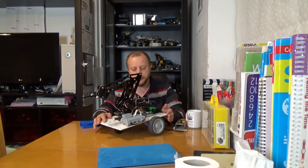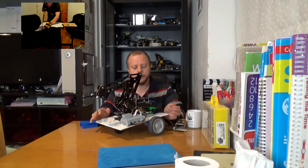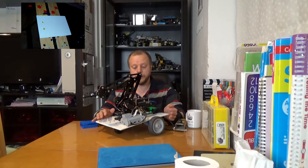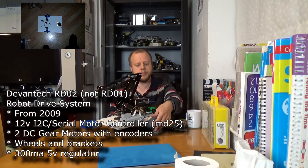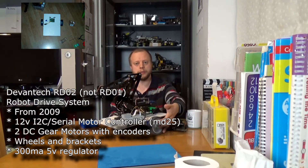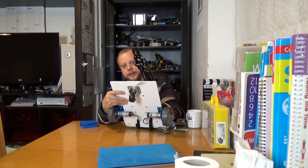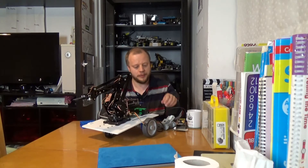A bit of history. This robot was built around 2009 and it's had major upgrades since. It started off life as an Arduino-controlled robot using the RD01 kit. There's an MD25 motor control board, motors with wheels, and the motors have encoders on them. It's been partially prepared for this upgrade.